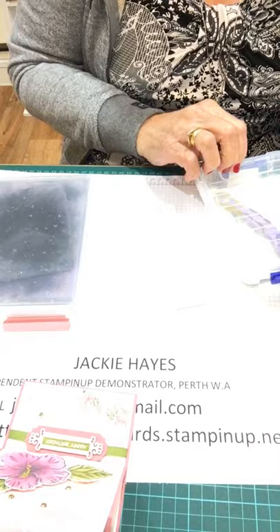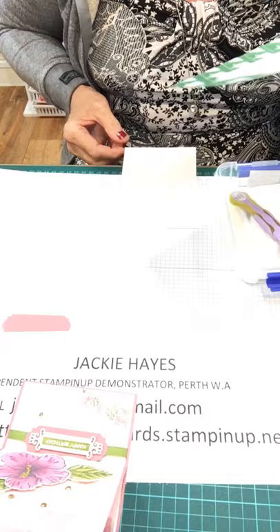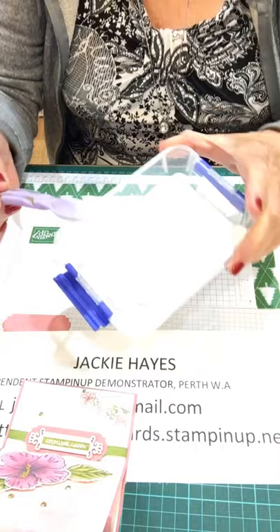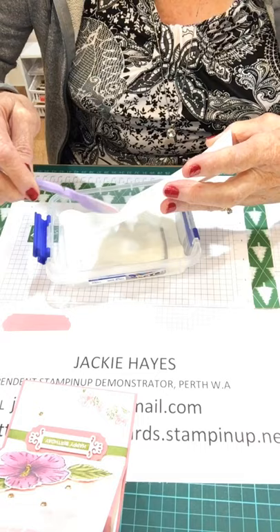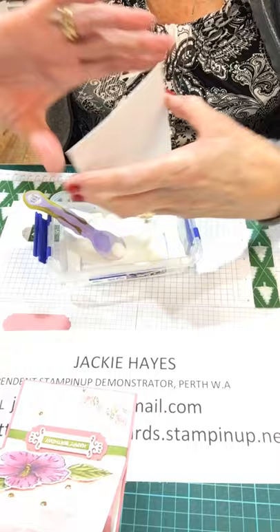I've got clear embossing powder. I really like clear embossing powder because it really blends itself to a lot of things — it doesn't cover up everything. I've got my embossing powder in a tub, so it makes it easier to actually cover your card. Just sprinkle — that way you haven't got to mess about with papers. I have put paper down because my paper underneath is a little bit on the large side for doing this.